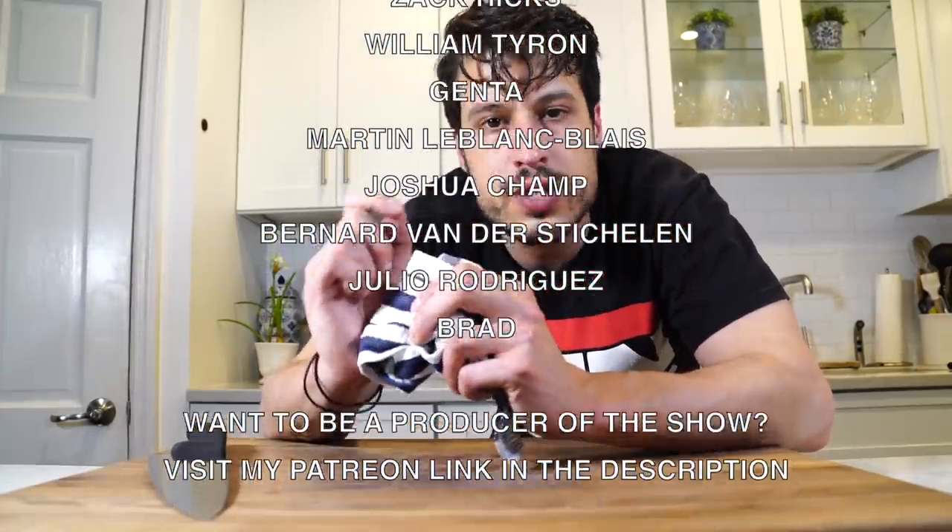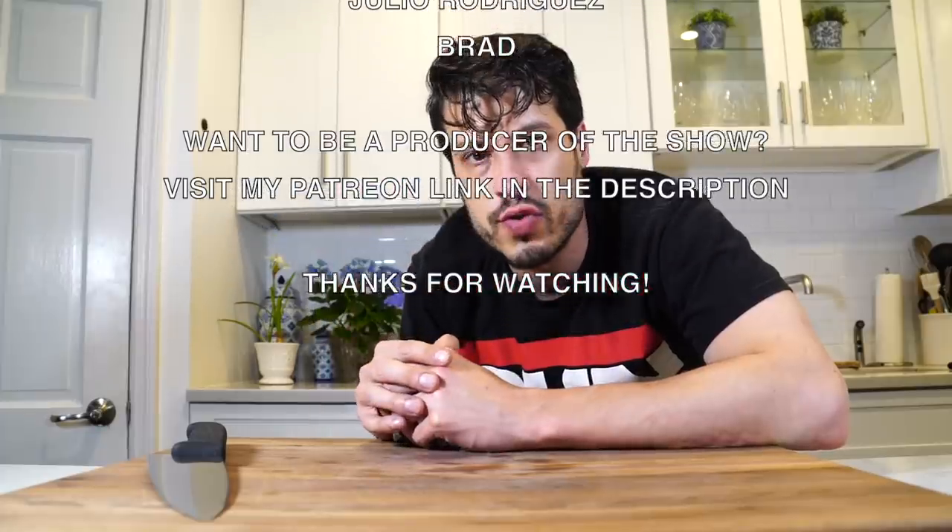Next episode we are going to do some crab rolls — that's going to be delicious, so stay tuned for that. Thanks to all my patrons scrolling on the screen; if you'd like to become a patron, there should be a link popping up any second now. That's all I have today. Thanks so much for watching. I'll see you next time. Until then, take care of yourself and go feed yourself. Bye.